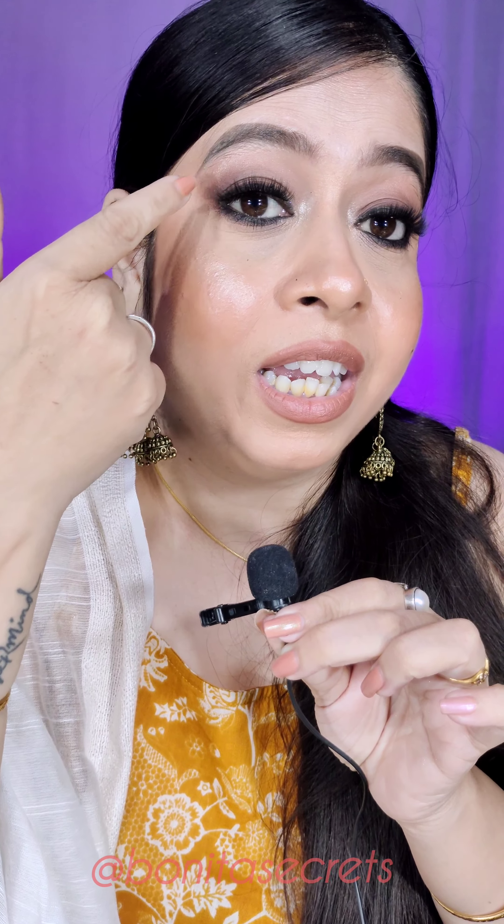Hello guys, welcome back to my channel Bonita Secrets. I hope everyone's doing good. Today I have come back with classic brown smoky eyes, which goes on western outfits as well as Indian. I know a lot of people love smoky eyes, but at the same time they struggle a lot to create the depth. So today I have created this tutorial with very easy steps. Let's continue and see the tutorial, let's go!